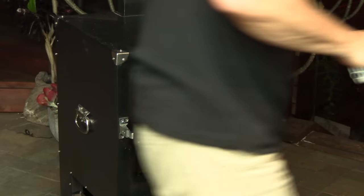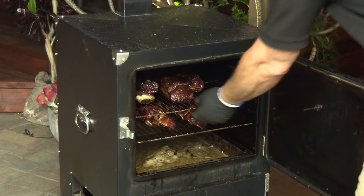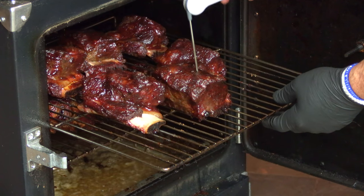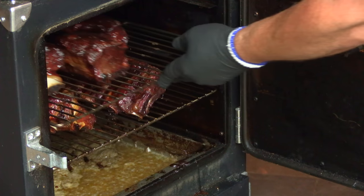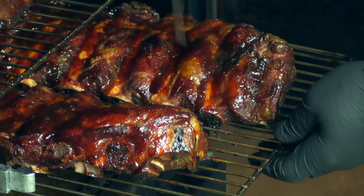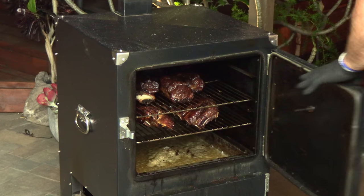We are at four hours and fifteen minutes, and these ribs are done. They turned out great — just really probe tender. I'm going to pull the ribs off the pit, tent them with some foil, let them rest a few minutes, get them sliced up, and get my family fed.